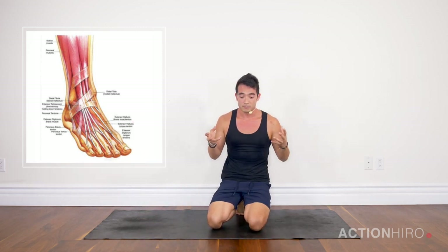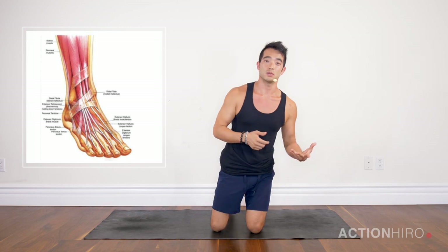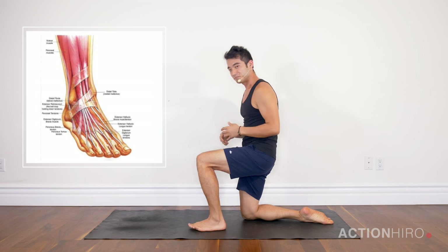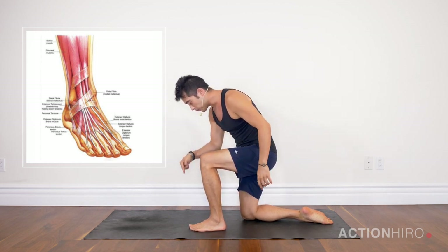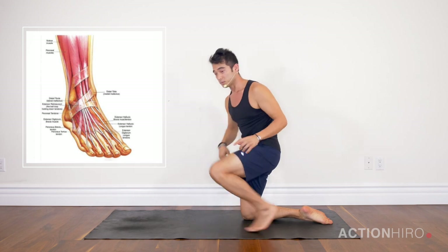So we're going to test out our ankle mobility — I call it the four-inch test. Typically a good normal range of ankle flexibility is moving the knee four inches past the toes while your heel is down, starting from just a lunge position, very actively pushing down through the ball of the foot.